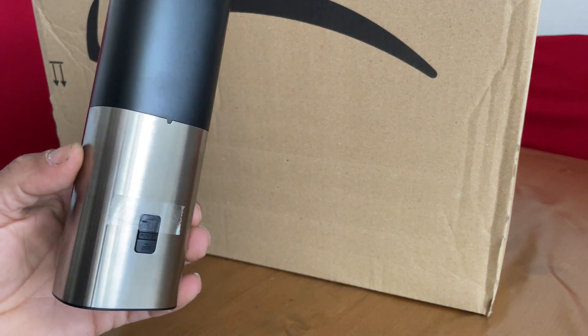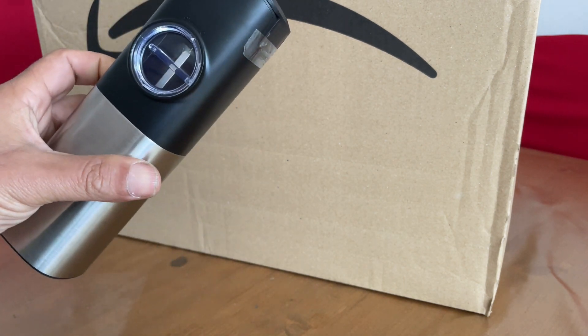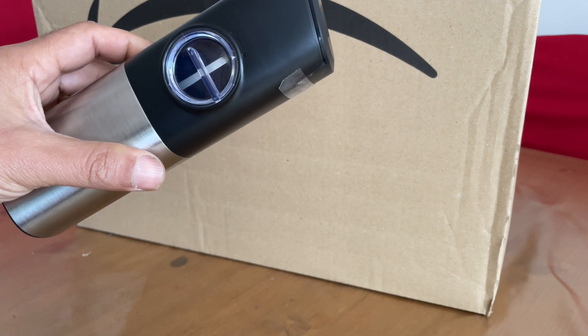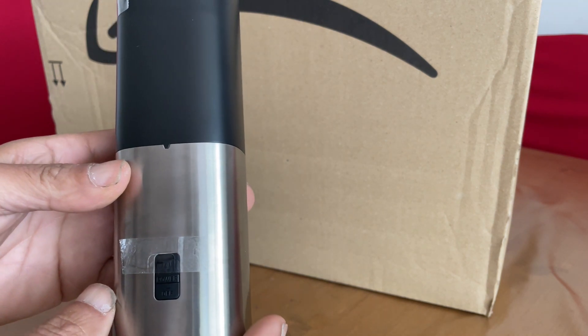I'm going to do a review for this twin salt and pepper mill. I'm not going to bother showing you the other one because it's more or less the identical unit.